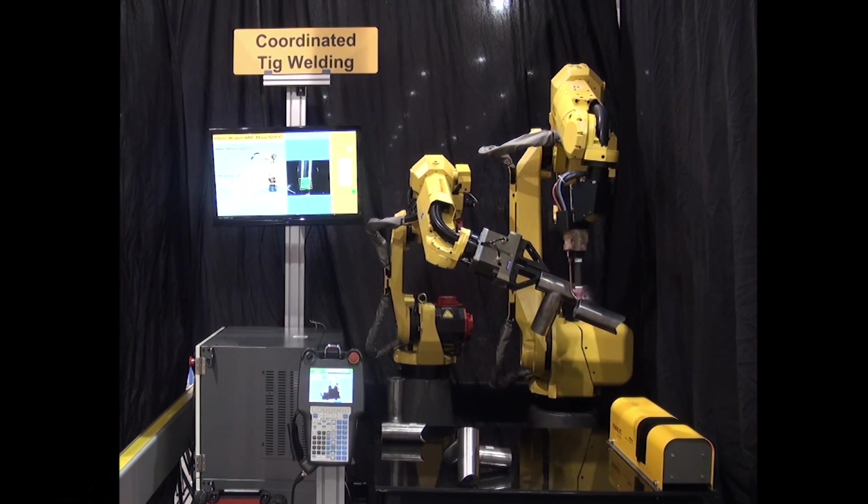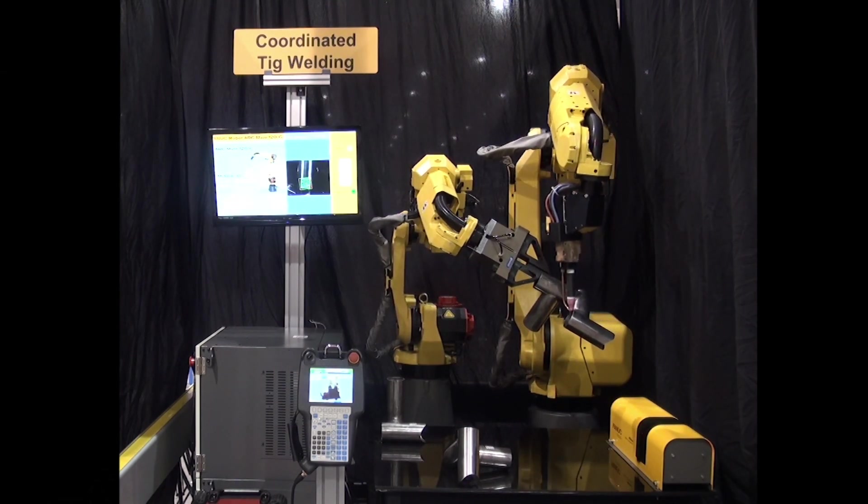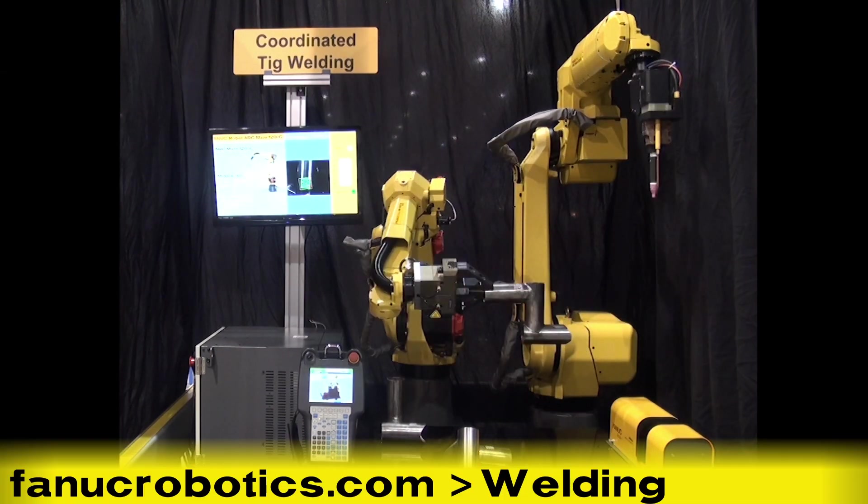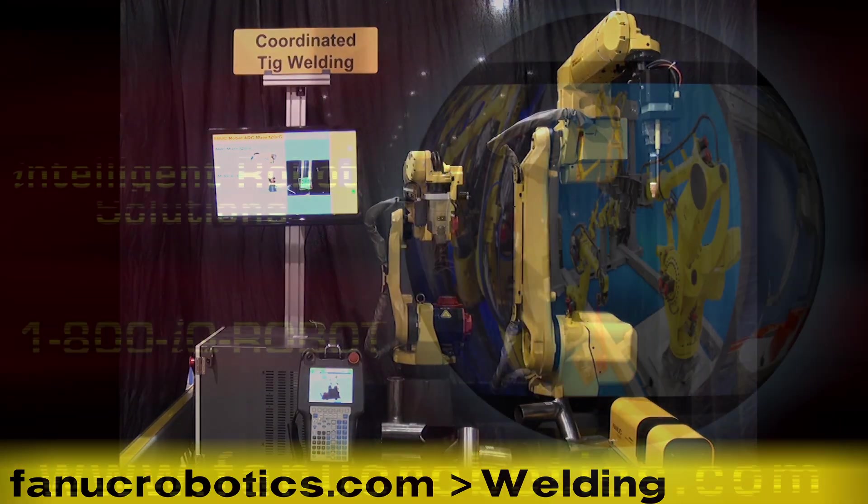To learn more about FANUC's full line of robots for both spot and arc welding applications, please visit FANUCrobotics.com and click on welding.